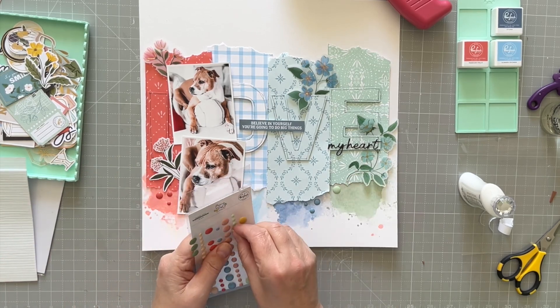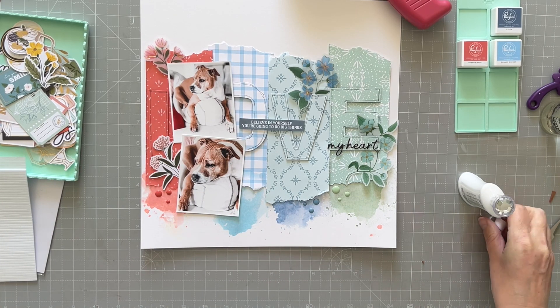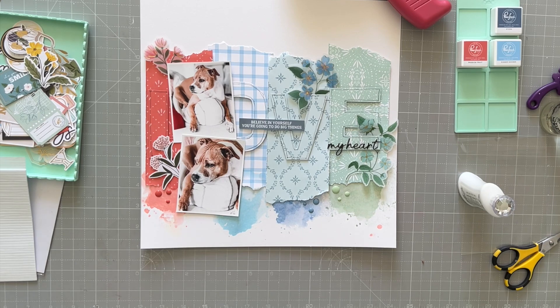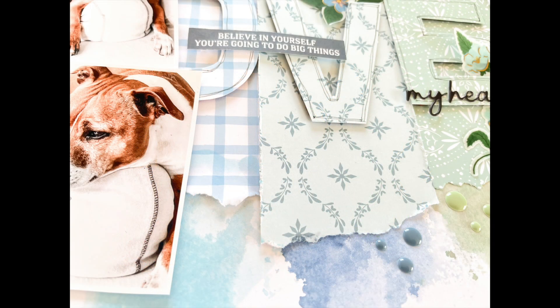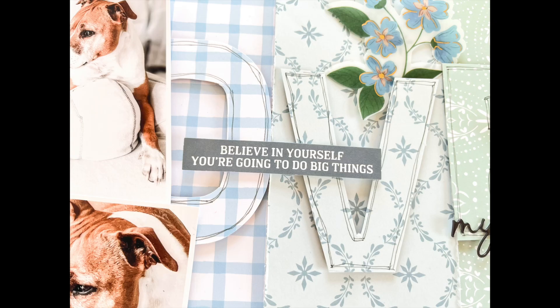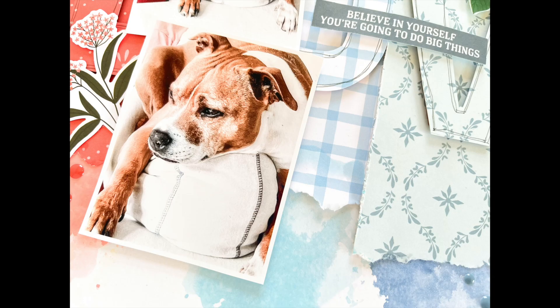I'm really happy with how this turned out — I thought it was super fun to make and I love the shadowy effect of the title. I hope you like it too! Here is the final layout and there are some close-ups for you to have a look at. Please let me know if you have any questions. I'll link up the collection I used below and put the names of the ink colors so you can reference those. Just a reminder, this has been Vicky for Pinkfresh Studio — thank you so much for watching, see you next time, bye bye!